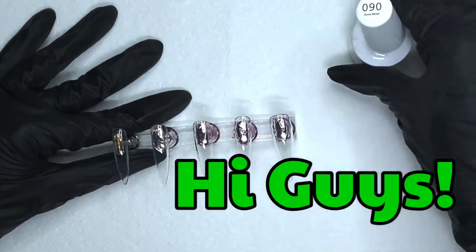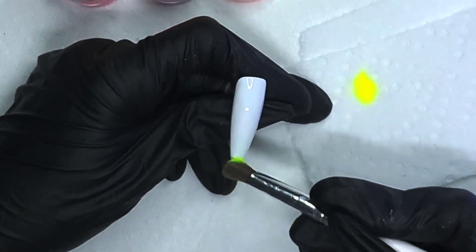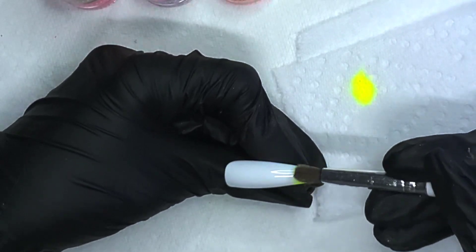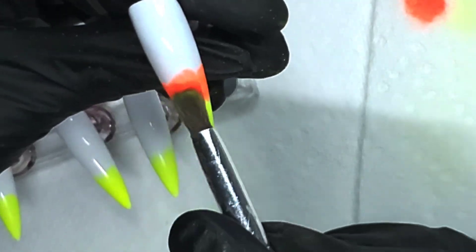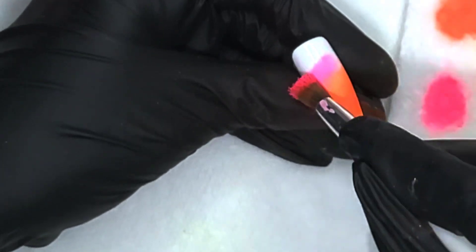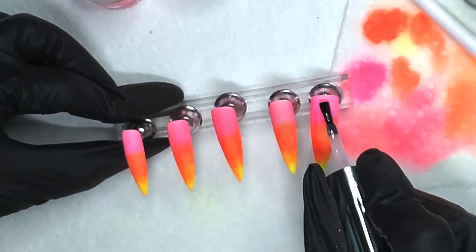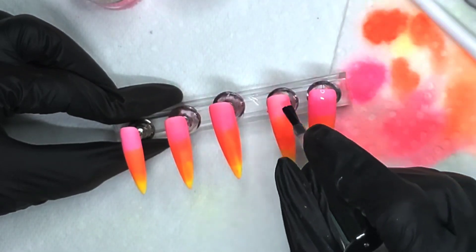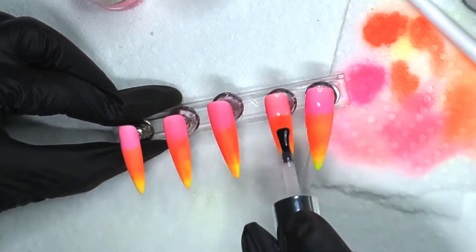Hi guys, welcome back to the channel, my name is Gigi. We're going to start with a white base and move straight into pigments. There's only one coat of that white — it's by Jelixer — and that just shows you how good it is, it really covers perfectly. If you're wanting a one-coat white, I would try Jelixer. It comes in a two-pack where you get the gel polish as well as the plain polish, so if you don't like to wear gel on your toes, you have that option. I'm putting down a base coat here.